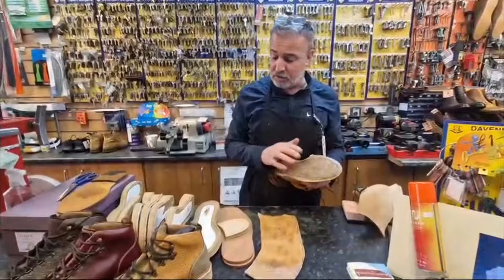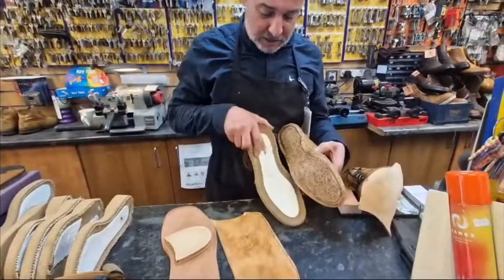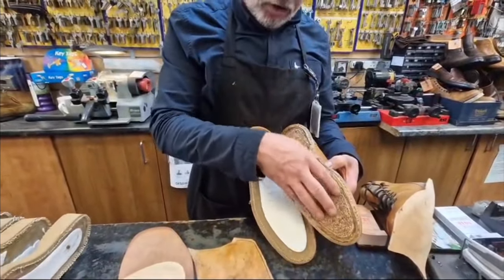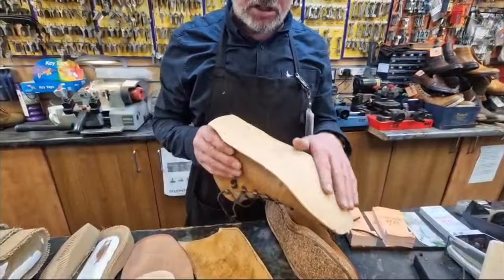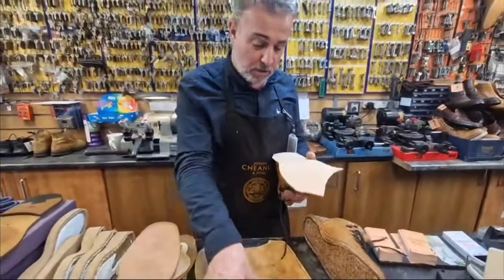So here's a pair that we've stripped off, took the sole off. This is the infill there — you can just see where the shank has been. The shank is still under there. We've corked it in the more traditional way. Then we're going to fit this midsole. Here's one Paul did earlier — it's got the midsole on, it's been corked and it's ready for the top sole going on.